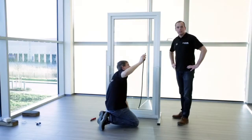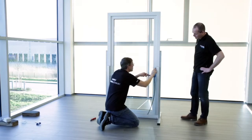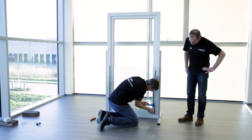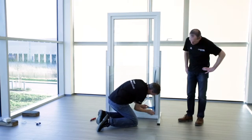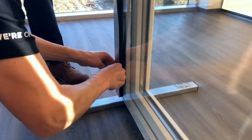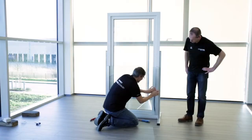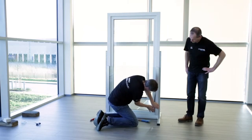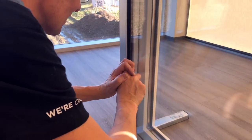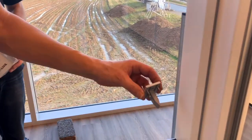To fixate the glass, we will now put in the rubber on the falling side of the glass, starting from the top and the bottom. As you can see, the rubber is not really flat. For this, we use a roller. And now the final touch — the end caps on the top side.